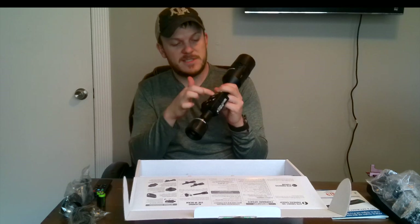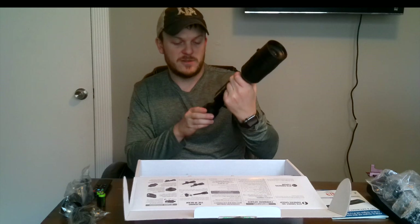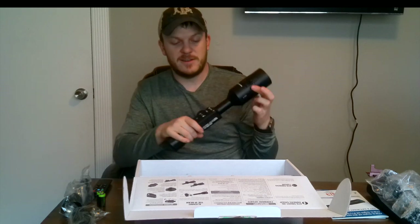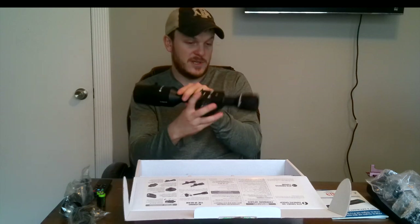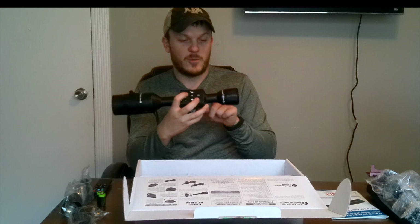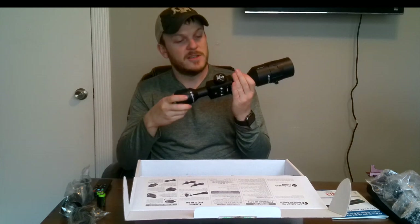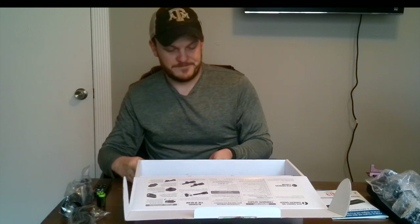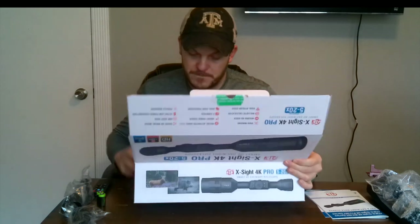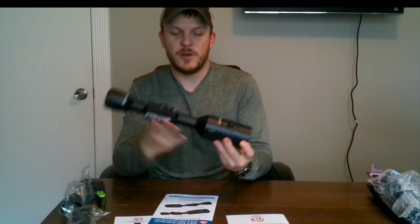It's got some stickers on it saying: turn on, focus until reticle is clear and sharp, and then you can focus the distance down here. This is your zoom. There's a firmware update sticker as well. It says unit contains non-removable rechargeable lithium batteries charged through USB port. And then there's a little Allen key included.